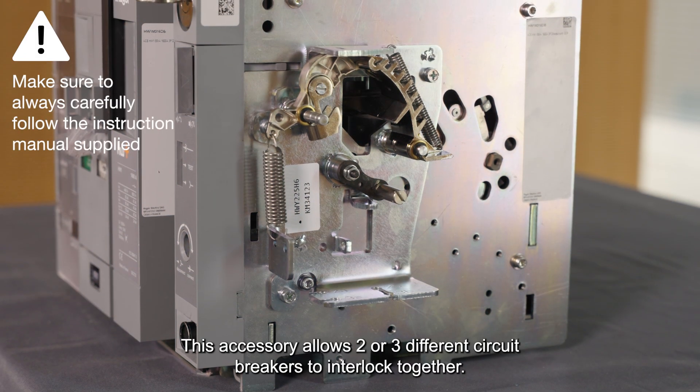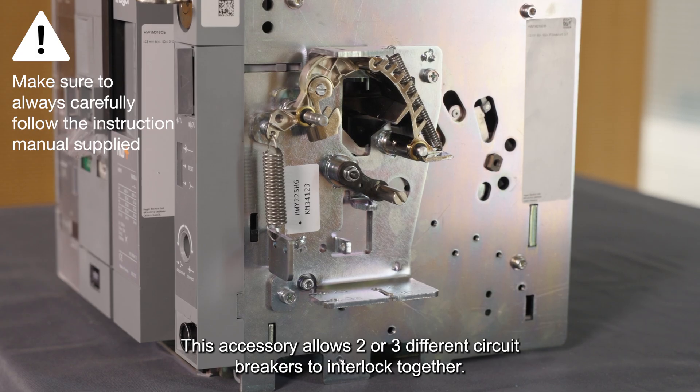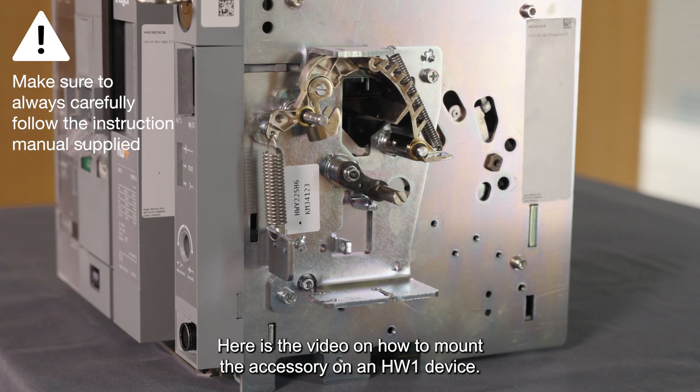This accessory allows two or three different circuit breakers to interlock together. Here is the video on how to mount the accessory on a HW1 device.